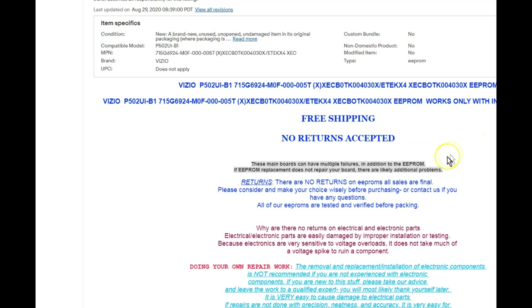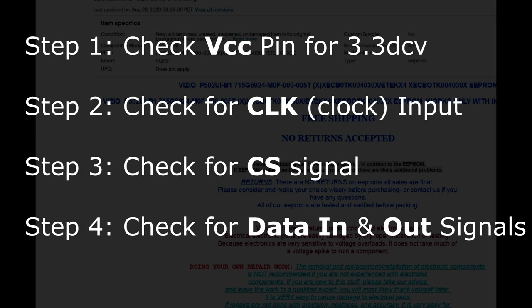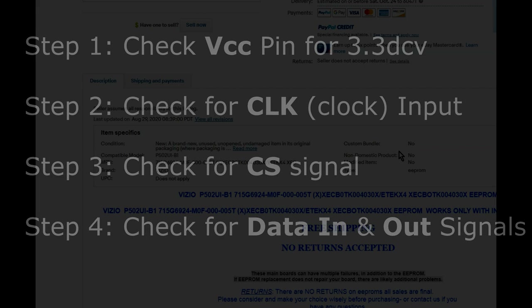So I'm going to order this correct EEPROM and do a part two video to see what happens. The main thing I want you guys to get from this video is how to check the EEPROM and what to look for. The main pins are the clock signal — which in our case was the problem — the VCC, the data input and output, and the CS signal. All those signals work off the actual clock signal. You can always pull up a datasheet and see the specs — you don't need a schematic for troubleshooting things like this. If you don't have a scope, invest in a nice oscilloscope. I appreciate you watching — subscribe and hit the notification bell for more videos.